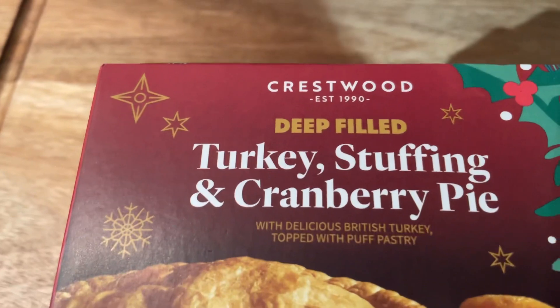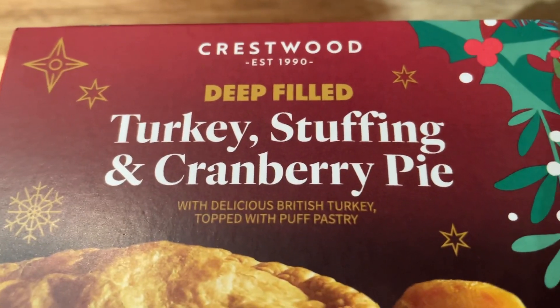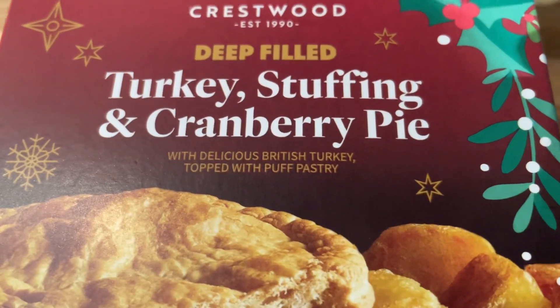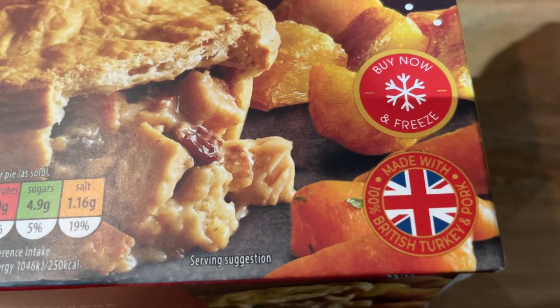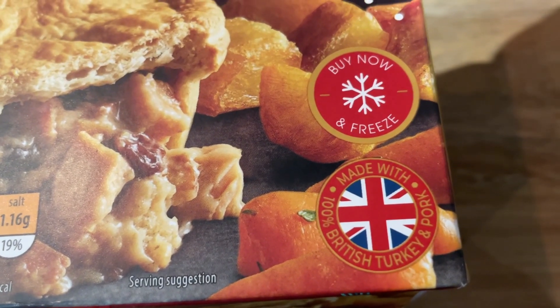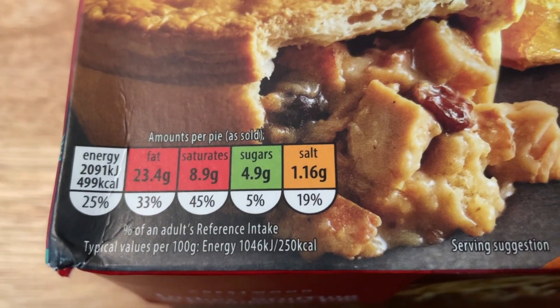Let's have a look at it. Here we are. Crestwood, established 1990 — deep filled turkey stuffing and cranberry pie with delicious British turkey topped with puff pastry. Buy, no freeze later. Little British symbol on there. Made with British turkey and pork. And that's your little traffic light system on there.